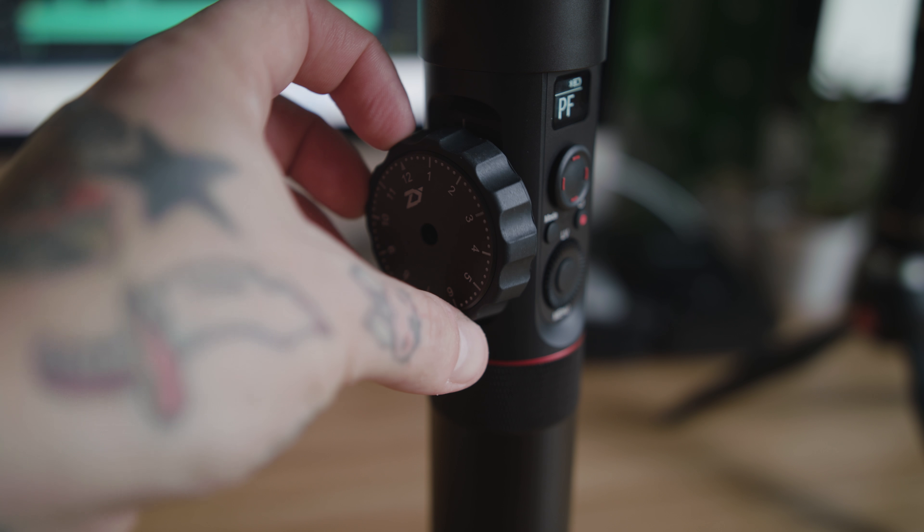The cool thing about the Zhiyun Crane 2 is that it supports follow focus — the wheel allows you to control focus on the camera. The issue right now is that Canon is the only one that can fully do it at the moment; Sony and Panasonic I think just need a firmware update to feed out properly to the Crane to pull focus. Hopefully that happens soon, because I know there are a lot of Sony users and I use the GH5 a lot — that would be amazing. I'm going to try to get my hands on a Canon camera to test it and see how smooth it is.